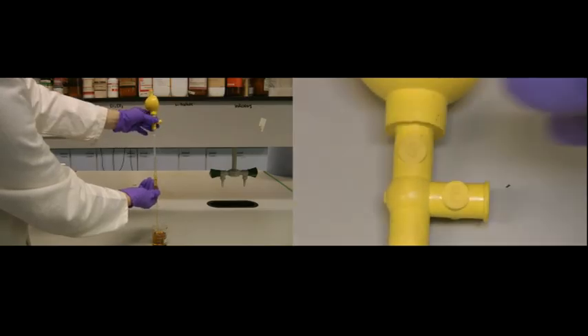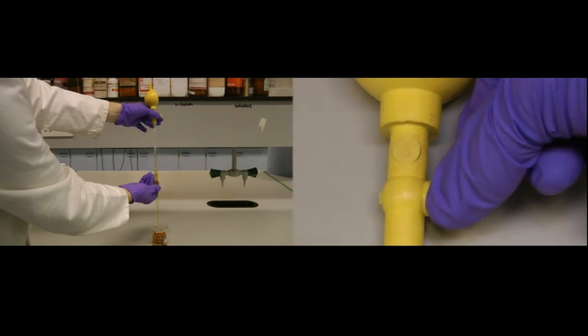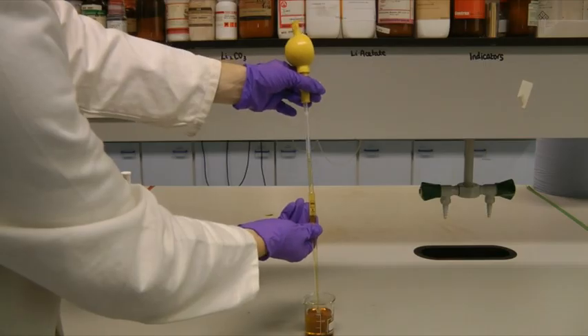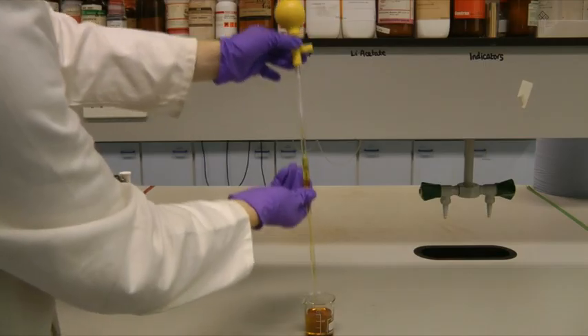You can release the liquid by pinching the valve at the side. Throughout, you need to be very careful not to overshoot the mark and ensure no liquid enters the bulb, as this can become contaminated or actually react with the inside of the bulb.